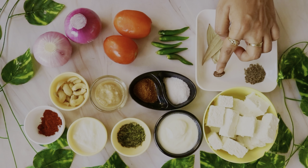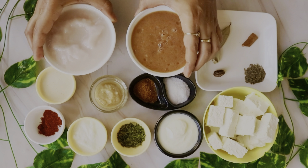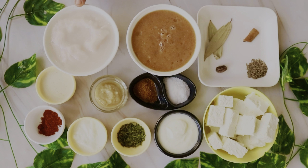Before I start the recipe, I will make kaju paste. Grind 2 onions. I will make a paste based on tomato and hari mirch. I have prepared it. Once grinded, the paste is ready.